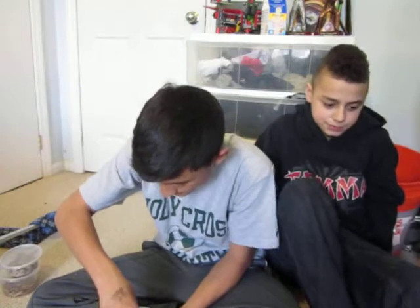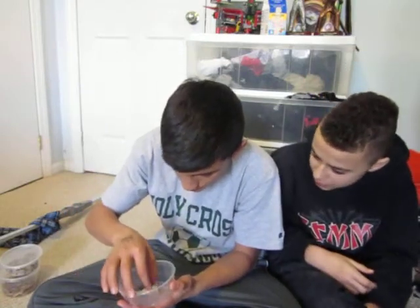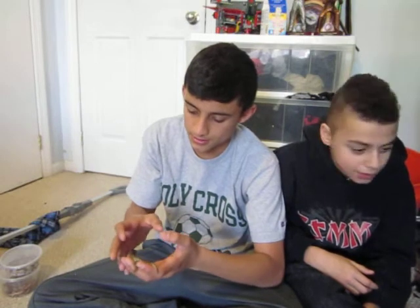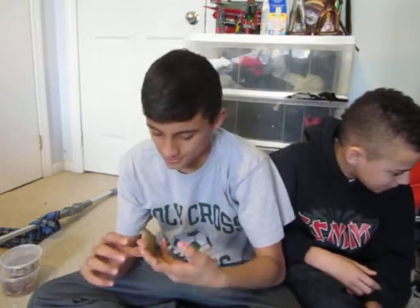My last animal is a baby savannah monitor. He's pretty chill. Surprisingly, we think it's a boy. Her claws — yeah, she's pretty tame. She's so cool, she feels awesome.